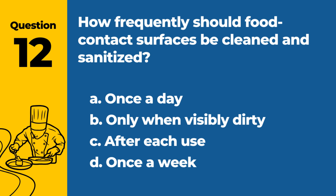Question 12. How frequently should food contact surfaces be cleaned and sanitized? a. Once a day. b. Only when visibly dirty. c. After each use. d. Once a week. Answer: c. After each use. Regular cleaning and sanitizing prevent the buildup of bacteria.